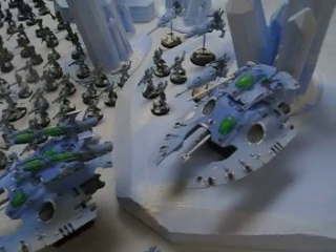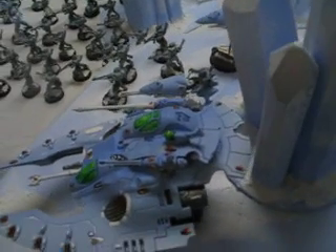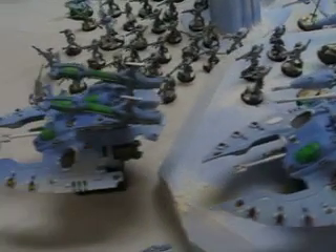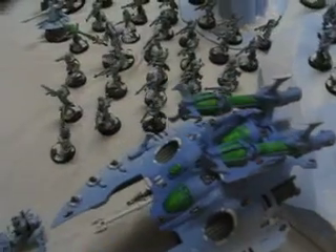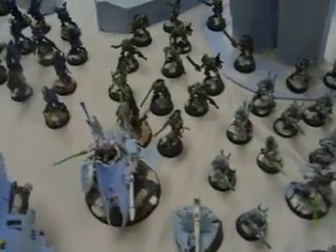These are alternate turrets. And Forge World Wave Serpent backs, which are very handsome — I've got some myself. Here you have a Night Spinner. A lot of unusual color schemes, but they all definitely fit.